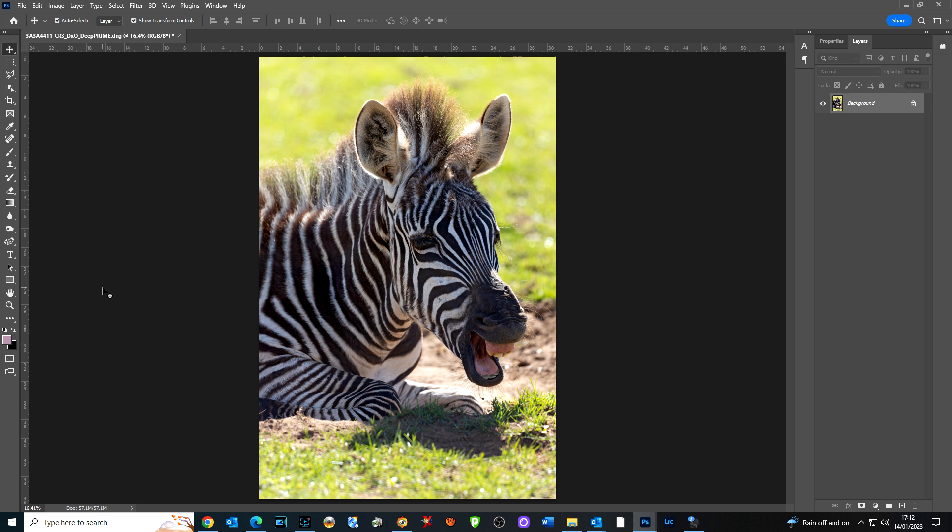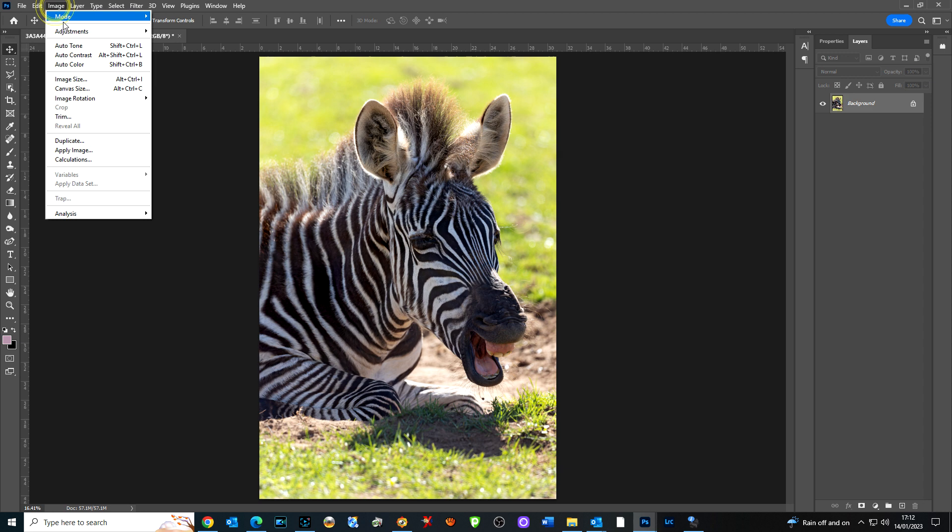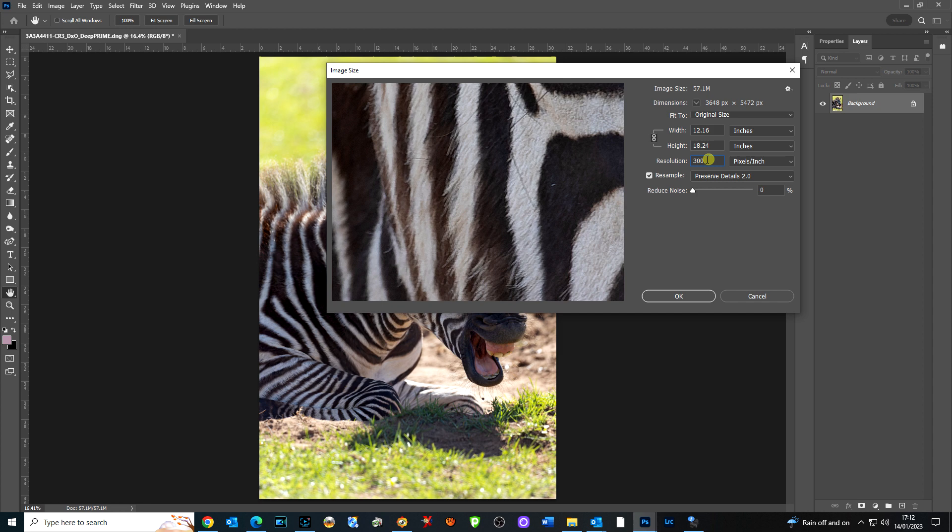So first of all let's see the actual size of this image. If I go Image > Image Size, you can see that at 300 pixels per inch it would be 18.24 inches high by 12.16 wide. I can change that into centimeters — so that's 46 by 30. It doesn't usually come off to a size that we want for our paper, and sometimes we want a certain size for a picture frame. I'm going to keep it in inches because it's easier for me.